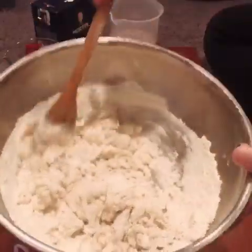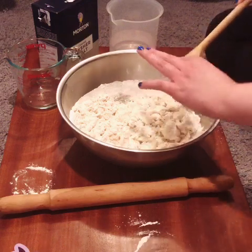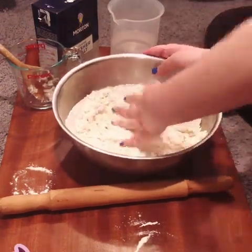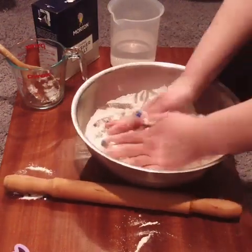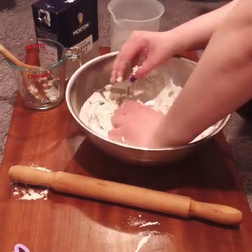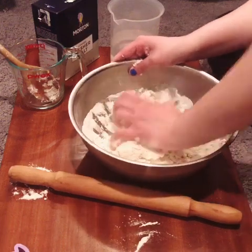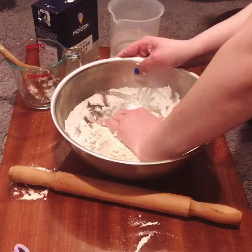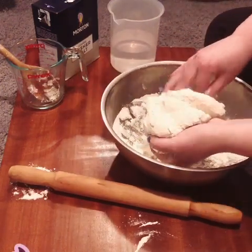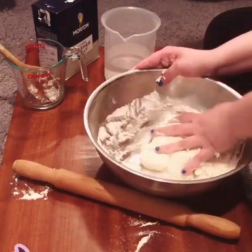So I'm going to actually get my hands in there. If it is a little too dry, you can add a little bit more water. If it's too wet, you can add a little bit more flour. What's nice is that you can actually alter this depending on how your dough is doing. I'm going to add a little bit more water — that might have been a little too much, but we'll see. We do have some more flour, so it should be okay.